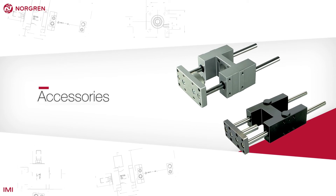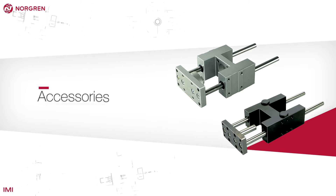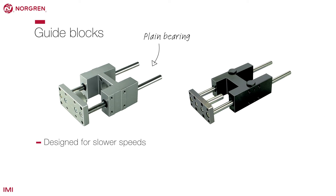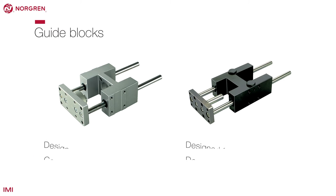The ISO line range has a number of accessories to complement the actuator depending on the application. A guide block can be used to enhance load performance on all ISO actuators. Some come with a roller bearing designed for faster applications, but they can't take such a heavy load.